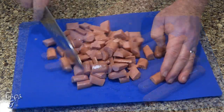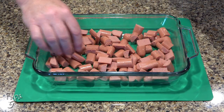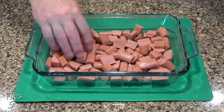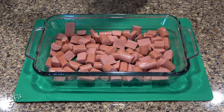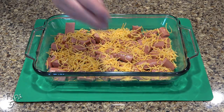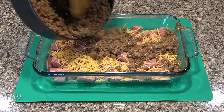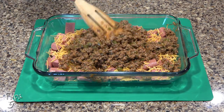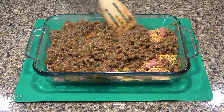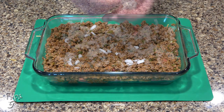Once all the hot dogs are cut, add them to an 8 by 11 inch casserole dish and spread them as evenly as possible to cover the bottom. Next, layer about four ounces of shredded cheddar cheese over the hot dogs. Now pour over our chili sauce and evenly distribute it over the dish. Add about a half a cup of diced raw onions over the chili sauce.